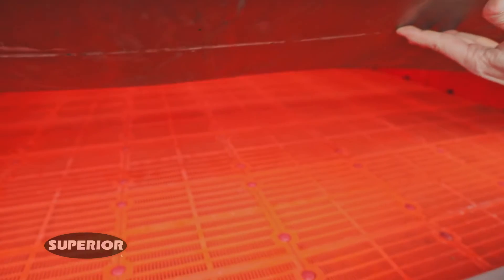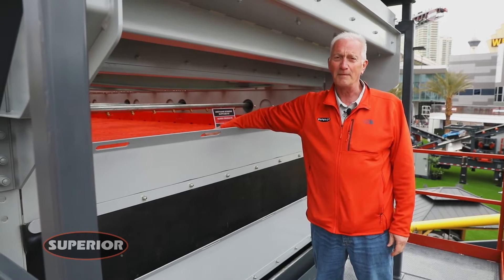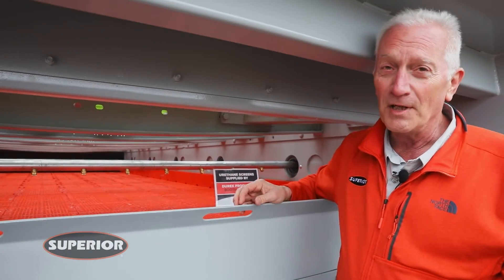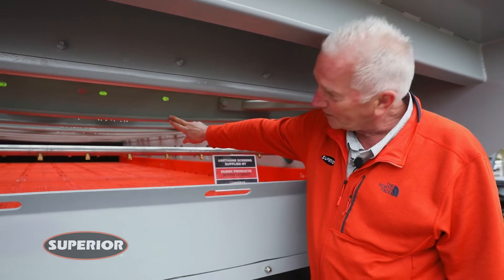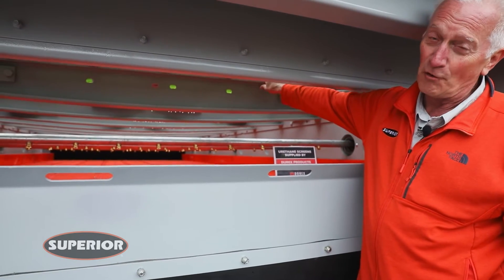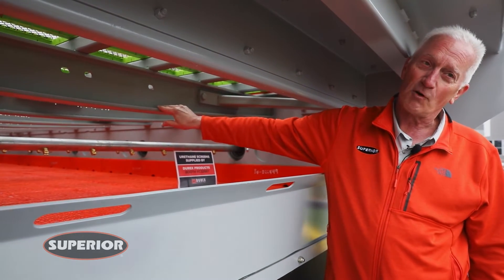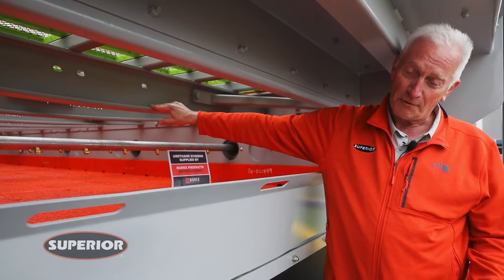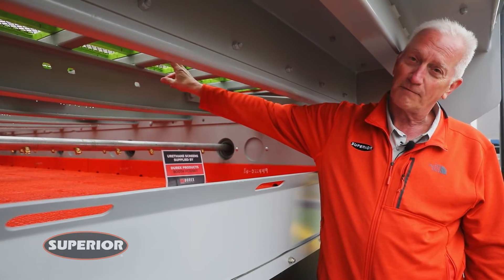This screen is set up for urethane modular screen media. One thing we have done differently on the Guardian horizontal screens is the crossmember — shown flat for flat media. It also has a crown on the bottom, so it's the same crossmember whether it's wire media for crown or flat for urethane.